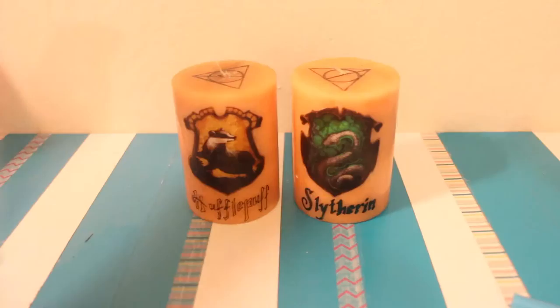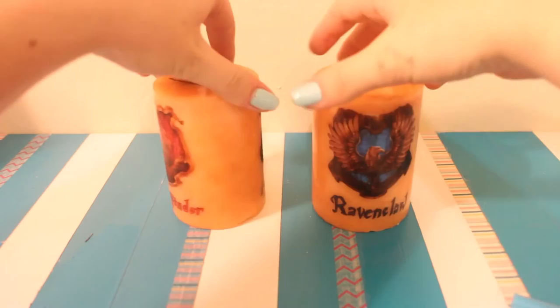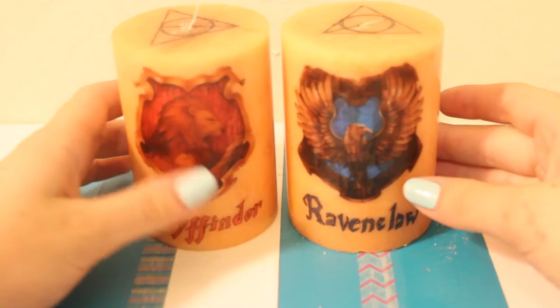So this is the finished product and she really really liked them. By the way, I got my candles at Ross for like $2 — really cheap and they smell really nice, and it worked perfectly. You can check out my other videos and I'll see you next time, bye!